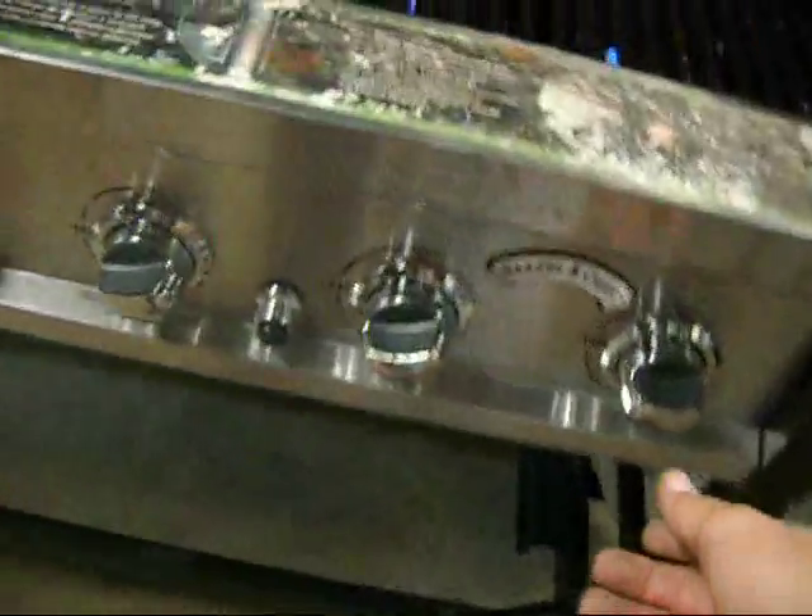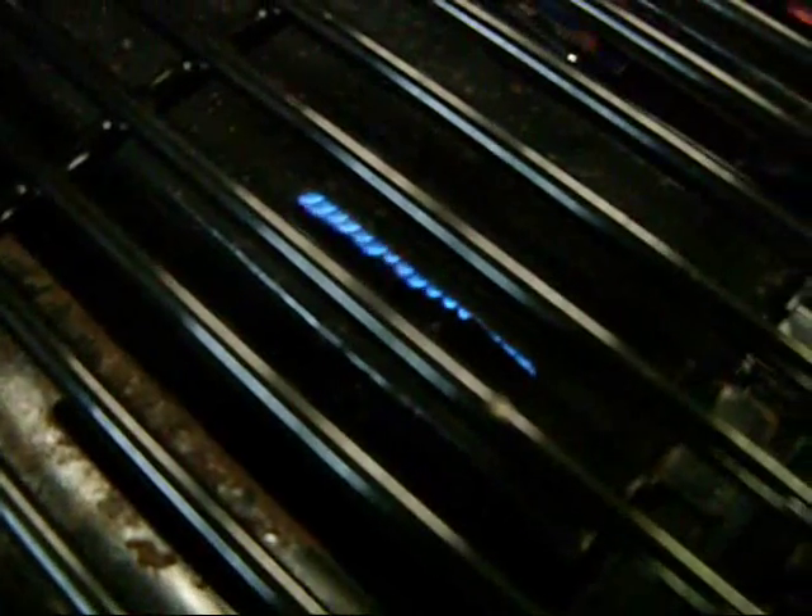The knobs are set at high. You can turn them down to low — see if they go down. It's not real easy to see here but they are adjusting. See, there's low, there's high — get smaller and larger. That's off. Off. And off.